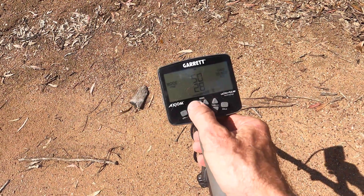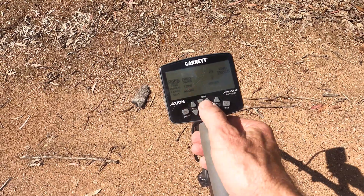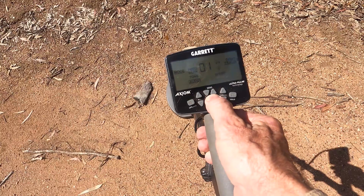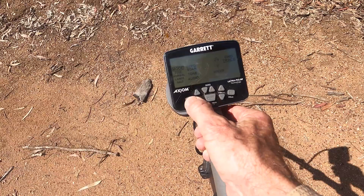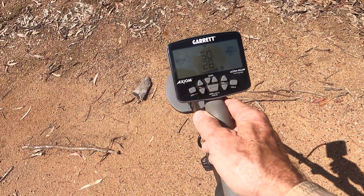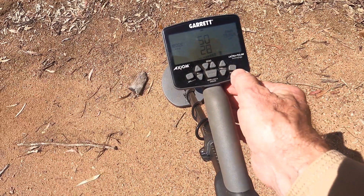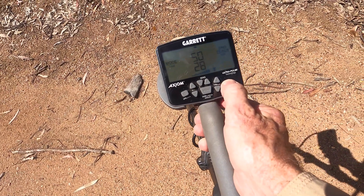The machine is on and it is ground balanced. Now if I go to the menu system, you can see we've got mode, frequency scan, tone, audio system, headphone link, backlight, swing speed, and ground tracking — those are the available menu items. The ground balance window is actually hidden in the machine, it's not in that menu. So what I do is hold down the ground balance button for a period of 10 seconds and you'll hear a double beep.